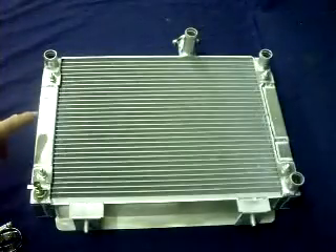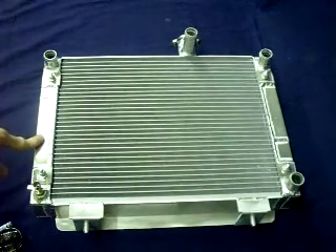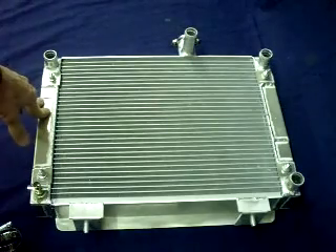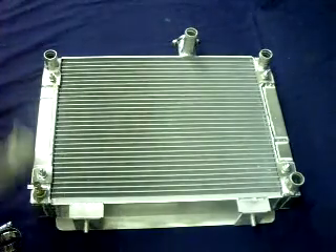In this video we're going to be doing a radiator install in a Polaris RZR 1000XP. This is our radiator from Totally Cool Products. It is a two and a quarter inch thick radiator, which is a two row of one inch tubes. It is twice as thick as the stock radiator.